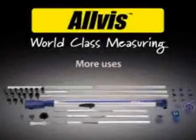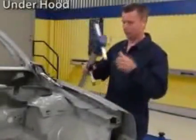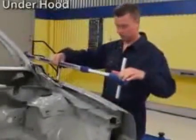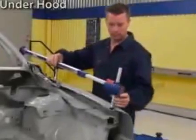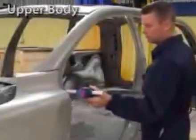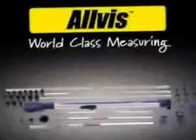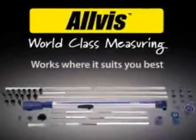More uses. Underhood. Underhood upper body. Works where it suits you best.